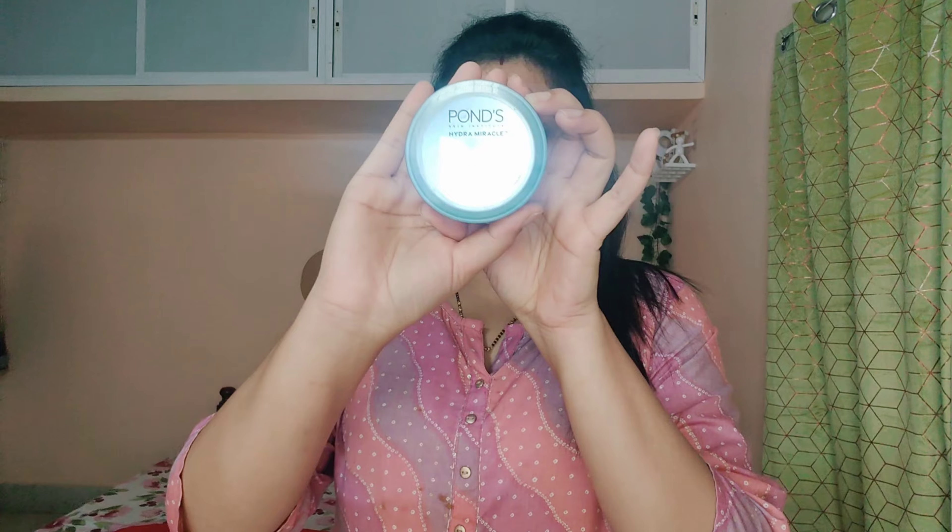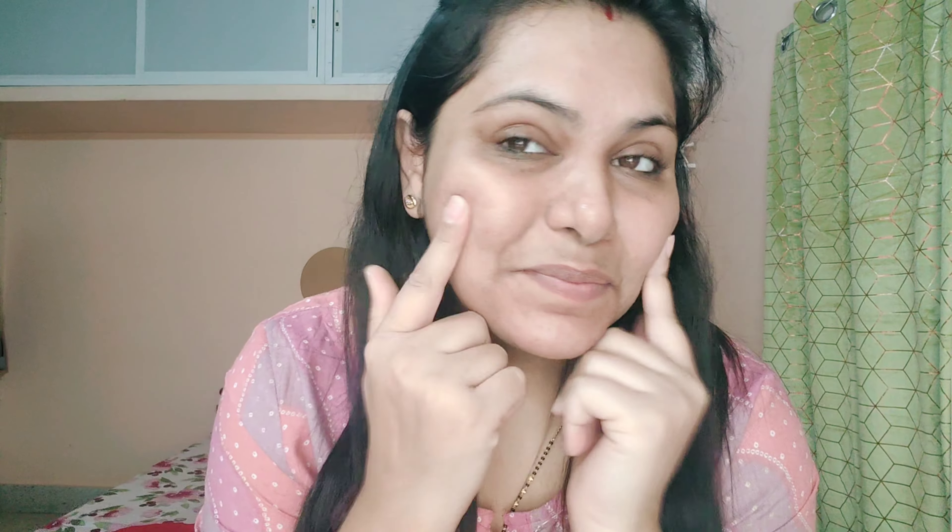So here I have done my face wash and I put a toner, which is rose water. And I will moisturize my face with the Ponds Light Gel Moisturizer. This is a big tub, but you can get a small tub for around 100 rupees or 80 rupees. And I will moisturize my face thoroughly.